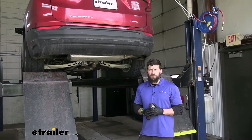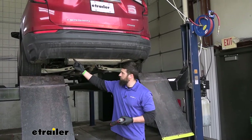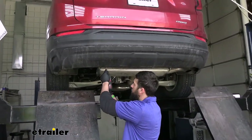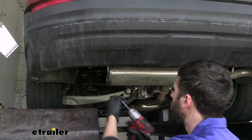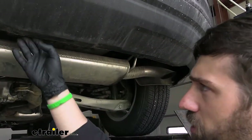The first step of our installation is to take a T15 Torx bit and remove two Torx screws on the underside of our bumper fascia. Go ahead and remove those now.